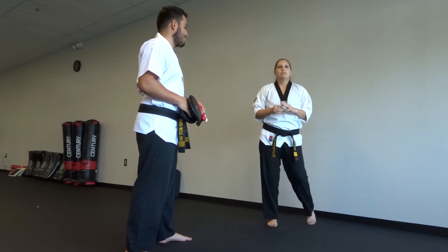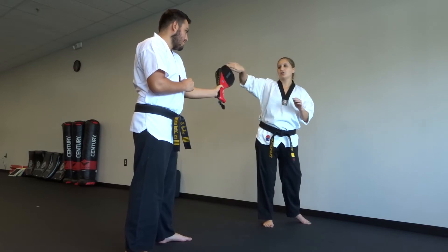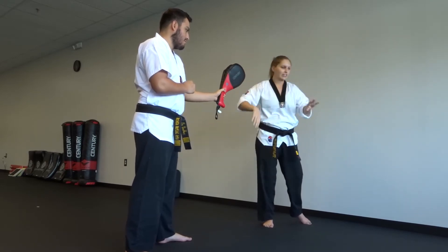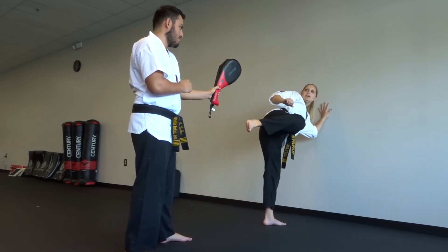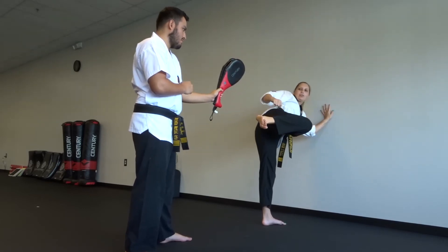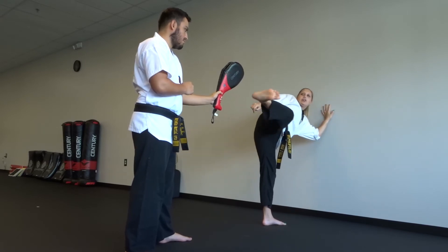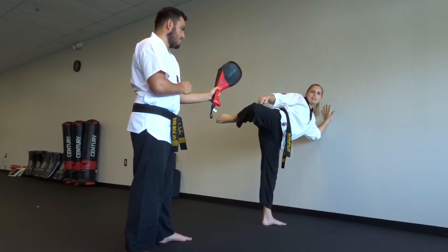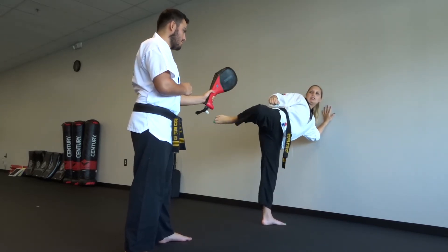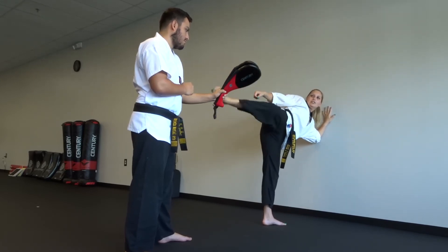Your third kick is going to be a hook-round, so your partner only needs one target for this. You're going to hook through, keep your knee up, round, hook, round — just like that. So you're here, bring your leg up, hook through, keeping your knee up, round, and then bring it back for the hook kick. After you do your hook, you're already in a roundhouse kick chamber, so just bring your leg out. Then bring your foot back for your hook kick chamber. So: hook, round, bring your knee back, hook, round.